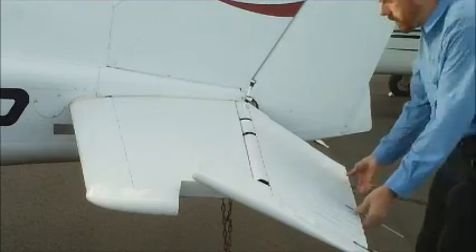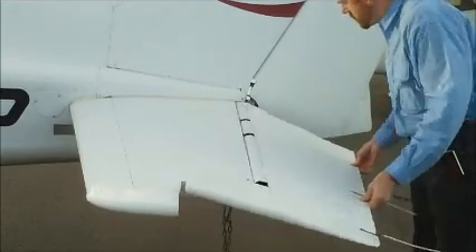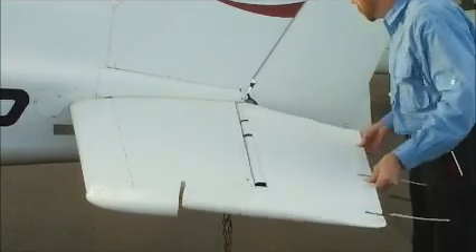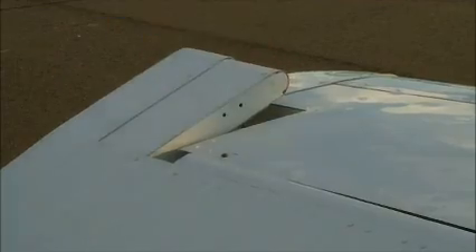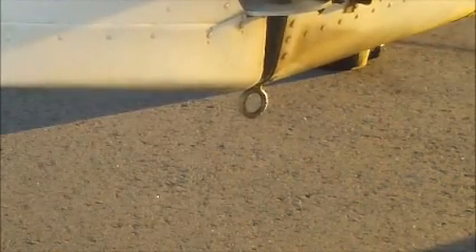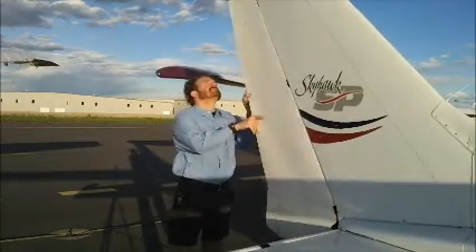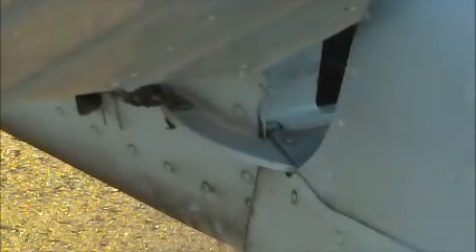Now on the horizontal stabilizer, we're going to check the leading edge, and then flex the control surface up or down a time or two, noting any binding or hesitation that might occur — and that counterweight needs to be in place. We're going to untie the tail chain and look at the rudder. Again, we're going to flex that rudder back and forth, noting any binding or hesitation, and check that counterweight up there just under the beacon, and that the control cables attaching to the rudder are not frayed, especially where they attach to the rudder.